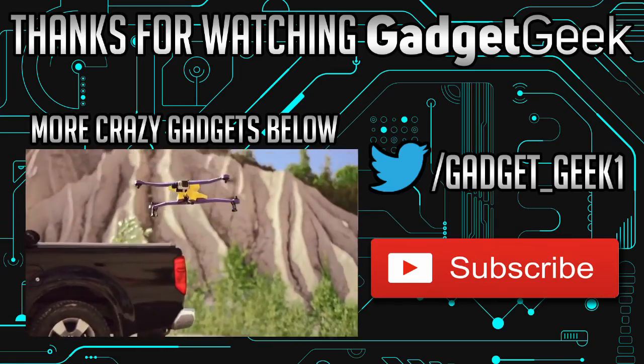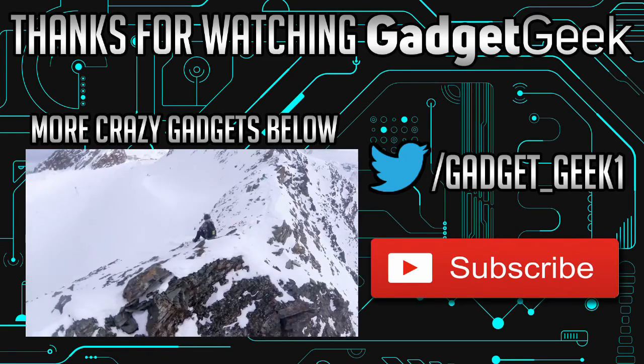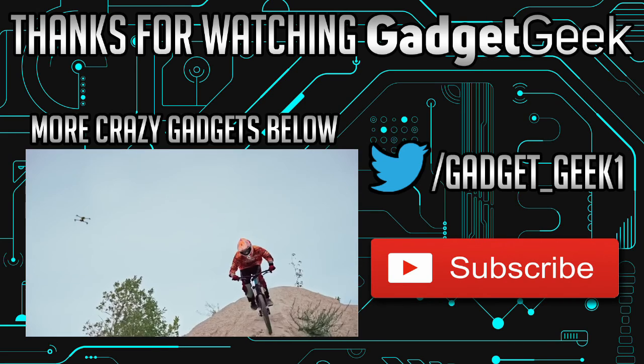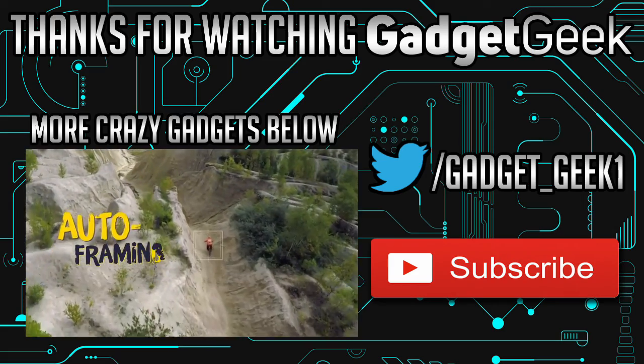AirDog is the world's first autofollow drone designed for action sports. Capture yourself in action during your outdoor adventures.